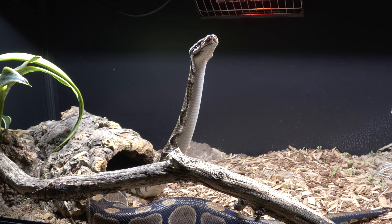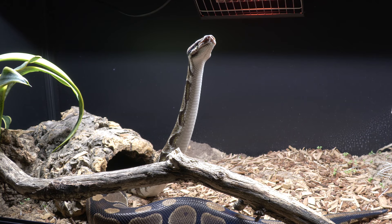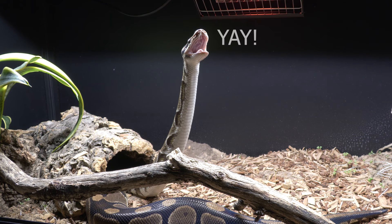Bull pythons can be considered happy and healthy when they are free from disease and negative welfare states are diminished and only positive welfare states remain. A bull python can't be happy if it's not healthy, so let's start with health.